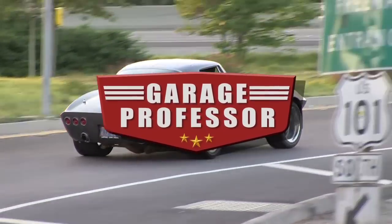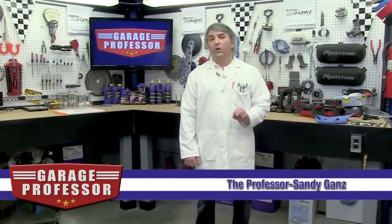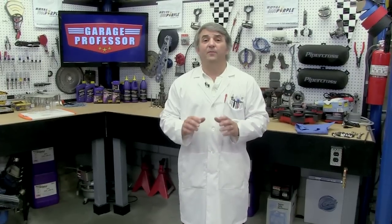In today's episode of The Garage Professor, we get the dirt on oil filters. Welcome back, I'm Sandy Gans, The Garage Professor. One of the most important components of your engine is the oil filter. The oil filter keeps the lifeblood of your engine clean. Without a good oil filter, your engine wouldn't last very long at all. Today's experiment will be a quick demonstration of particles and filters, Garage Professor style.